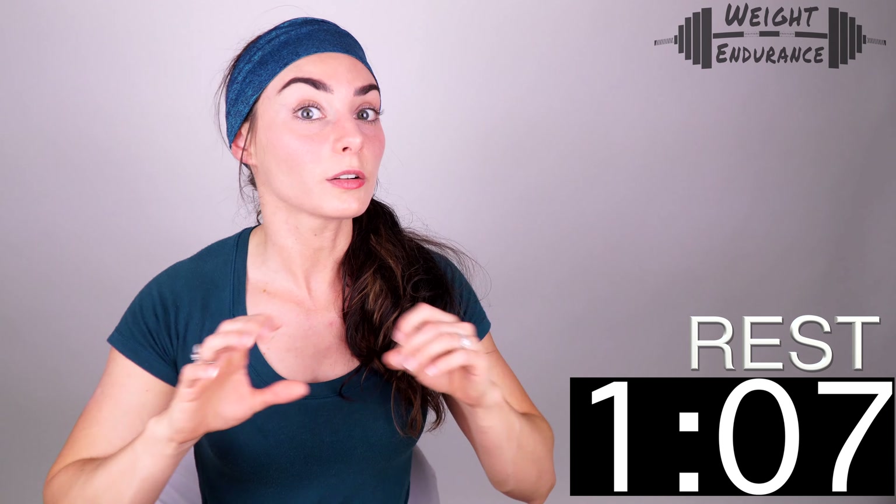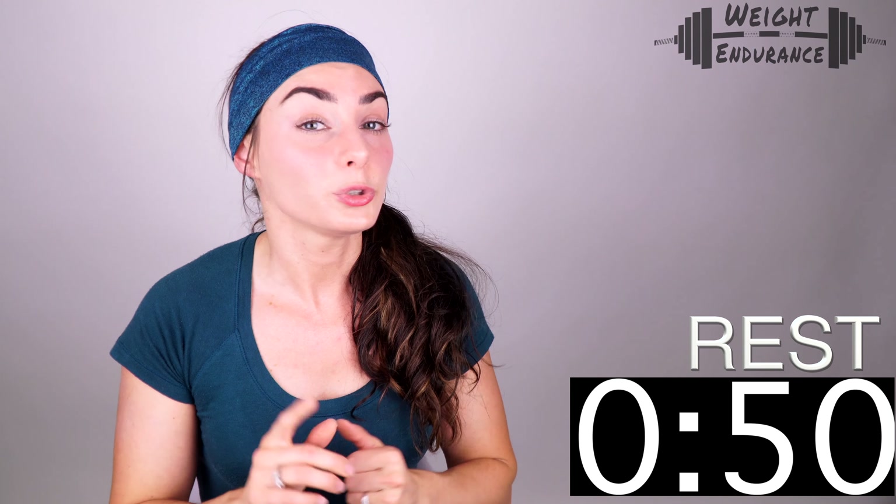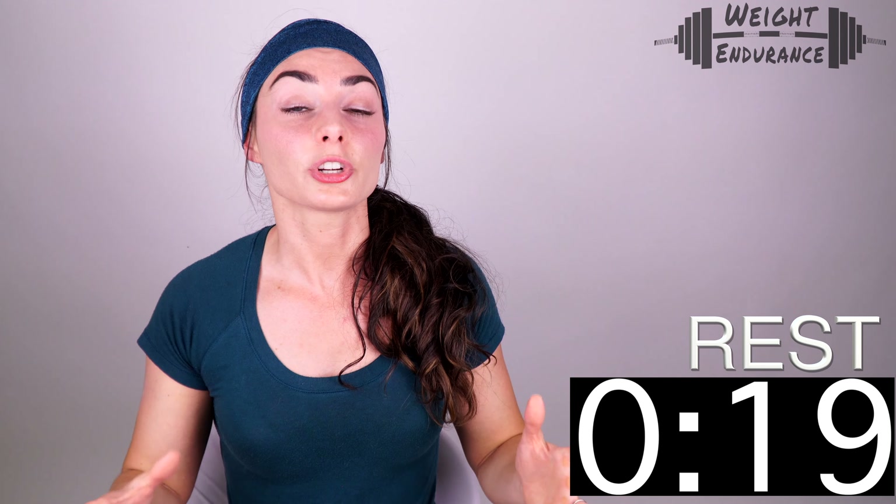I'm going to give you a full minute to recover from that burpee before we go into our full circuit — all of these exercises done back to back with no rest, 30 seconds each exercise. If you're more advanced, you'll do more than one round. For the purposes of keeping this video around 20 minutes, I'm only doing one circuit round, but you can do two or even three rounds. Keep your maximum rest time to two minutes between rounds. Or if 30 seconds isn't enough per exercise, you can do 60 seconds per exercise. Modify these workouts to fit your needs — you know your body best.